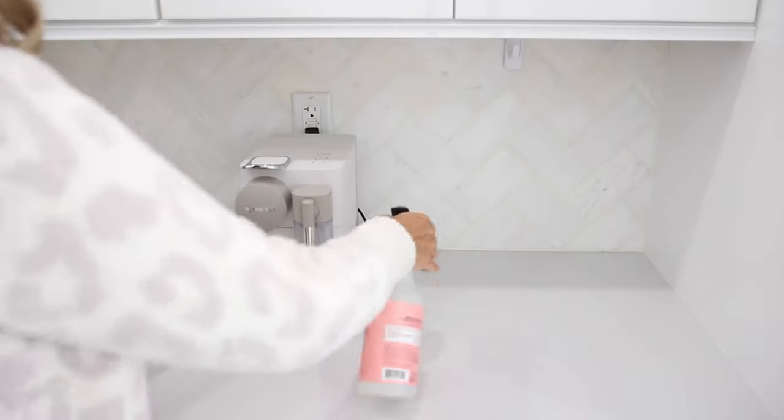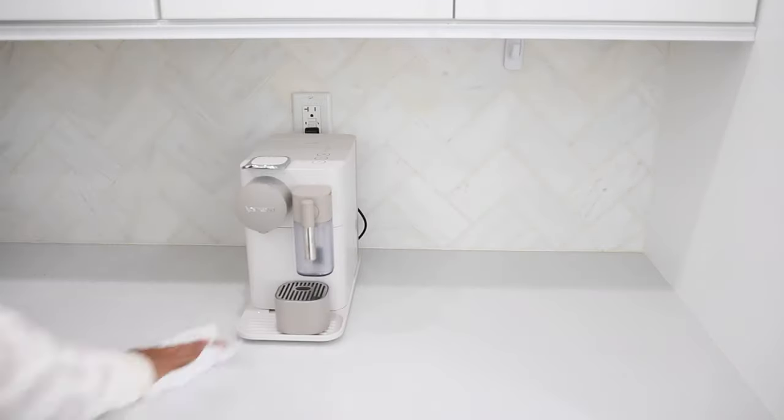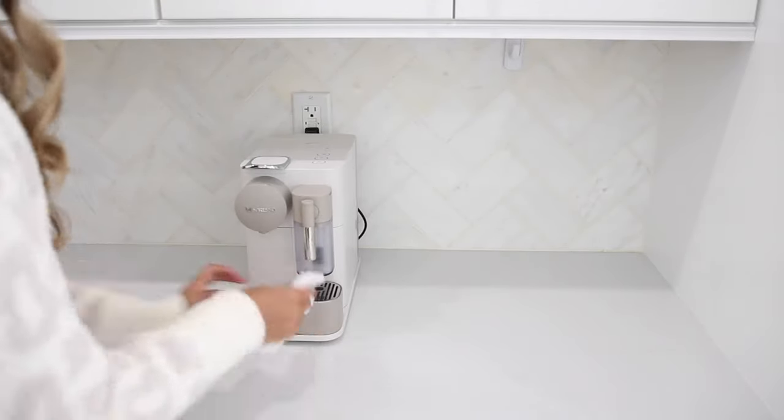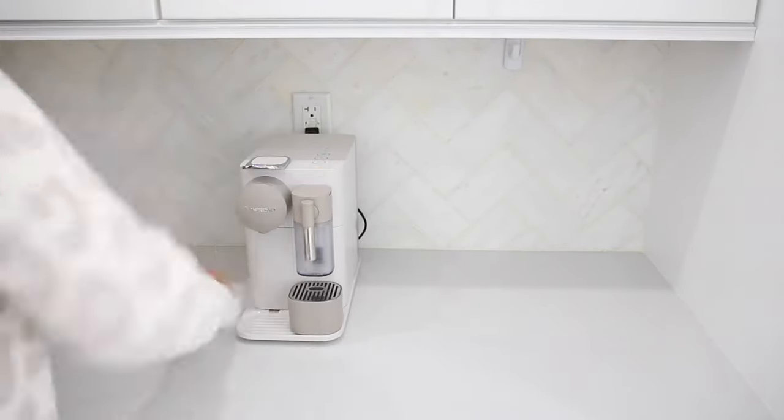The first thing that I like to do when decorating and styling any new area is to give it a good wipe down. I'm using my Mrs. Meyers multi-purpose spray in the peony scent and I'm just wiping down the countertops as well as the coffee station.